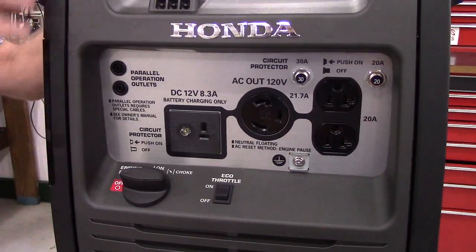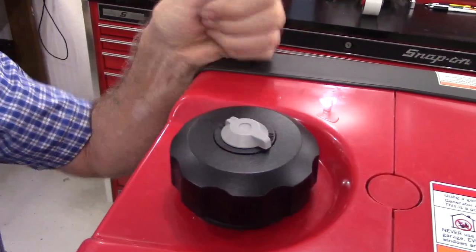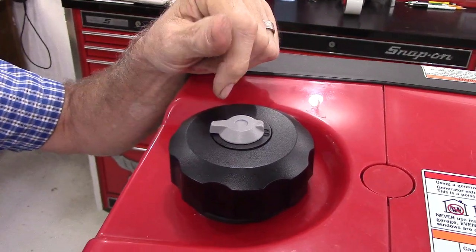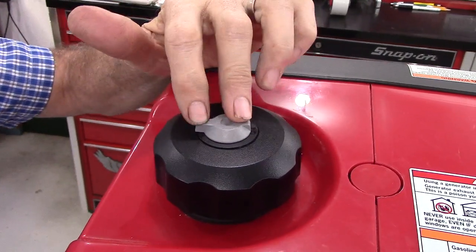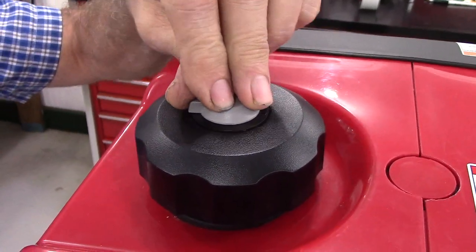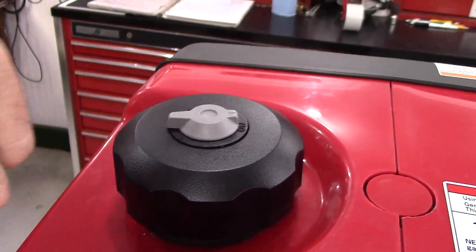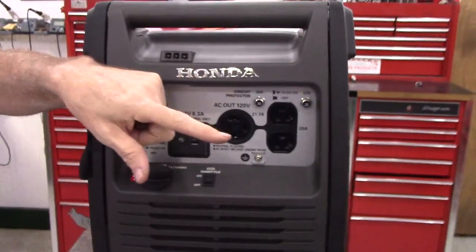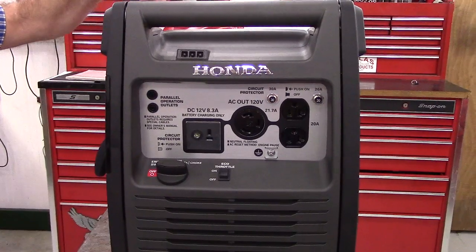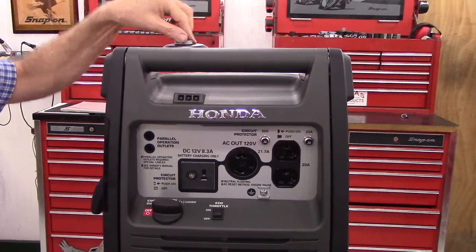To run it off of the remote tank, you move the fuel tank vent to the off or closed position. To run it off the stock tank, you move it to the on or open position. Any time the fuel vent is in the off position, it's going to attempt to pull fuel from the remote tank. If it's in the on or open position, it's going to attempt to pull fuel from the stock tank. If this vent is in the open position with a remote tank hooked up, it's going to suck all the fuel out of the stock tank and then stall because it will continue to suck air until you close the vent.